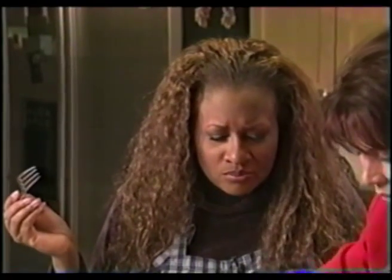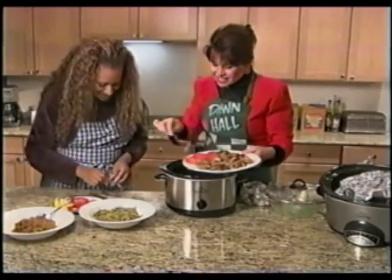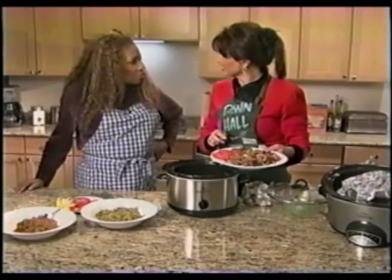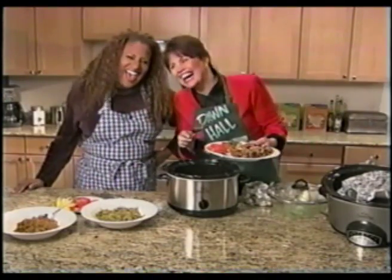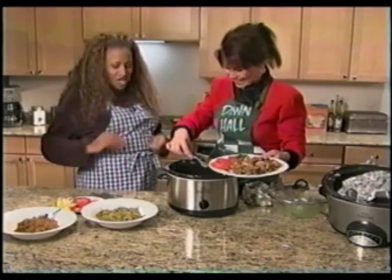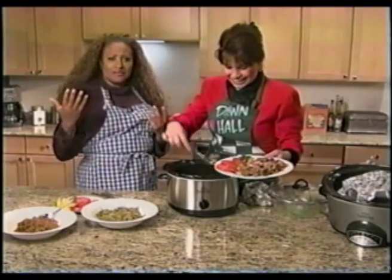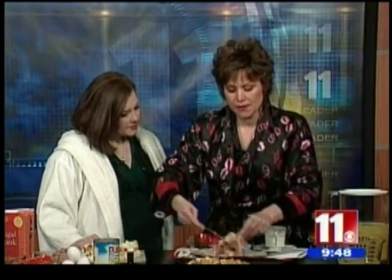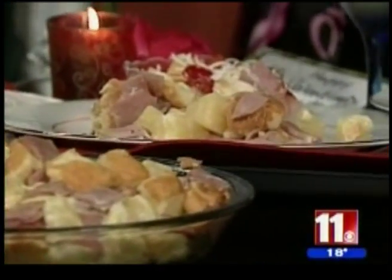Look at this entire meal. Isn't it wonderful to know you can make a complete meal like this? I want to show people that they can make a wonderful breakfast in bed. This is four servings — it's a Hawaiian breakfast casserole. It only takes five minutes to cook in the microwave.